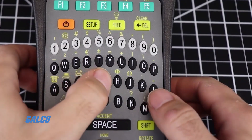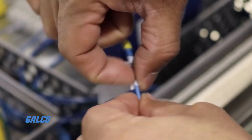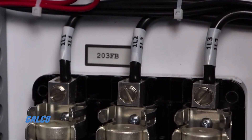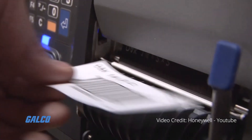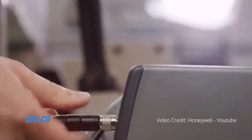Thermal transfer labels are durable and fade-proof, and are better suited for industrial applications than traditional ink on paper labels. Regular ink bleeds easily, and direct thermal media can darken and become unreadable after being subjected to sunlight and heat sources. Thermal transfer printers also produce the most accurate and easily scannable barcodes, able to cleanly and precisely print exact barcode widths.